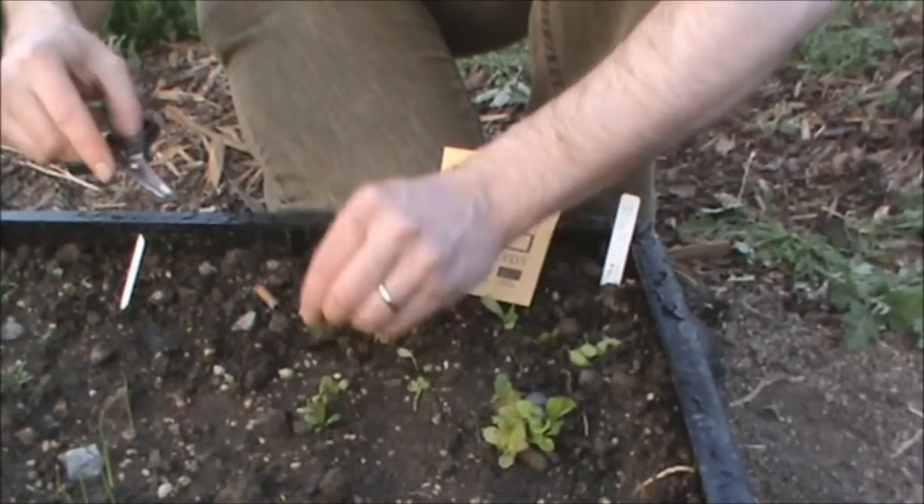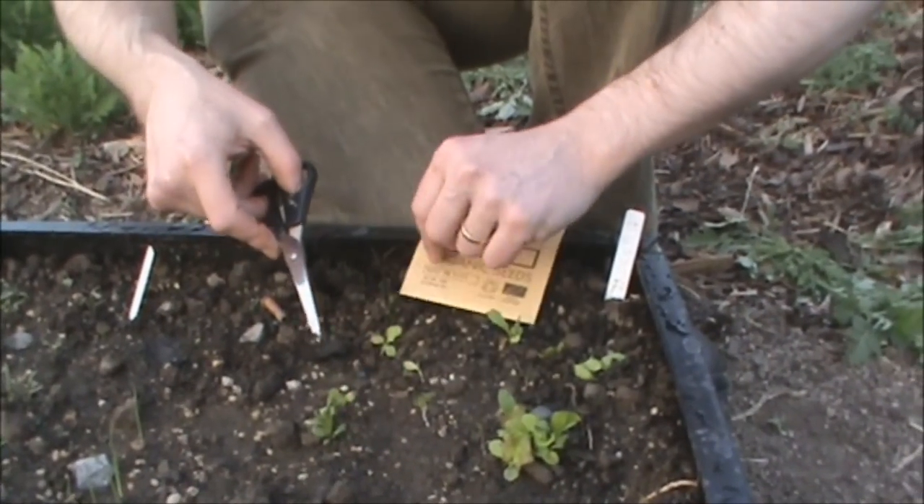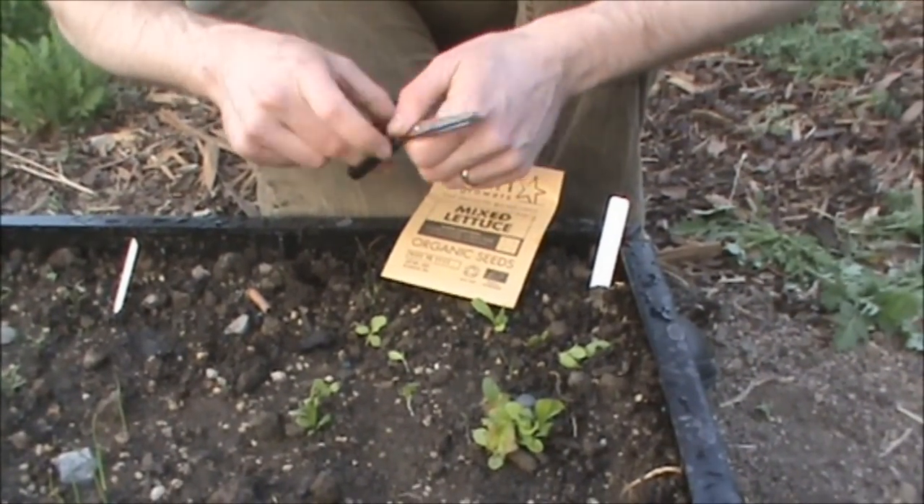The reason I actually use scissors is if I pull them up, there's a risk that will disturb the roots of the lettuce. So that's why I use scissors — it just chops them.